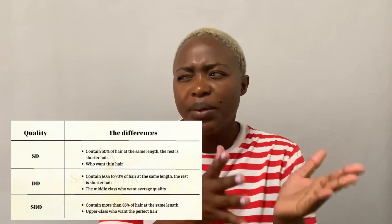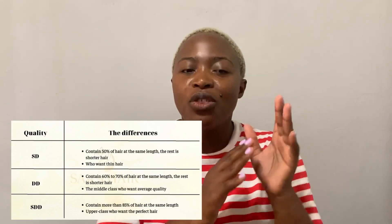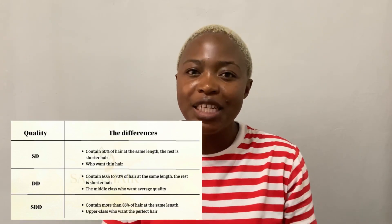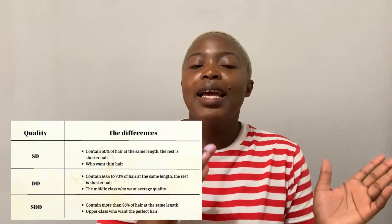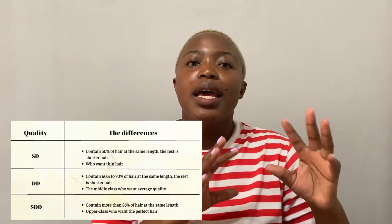Essentially what they do is draw out the specific length of hair. With this unit they drew the hair twice or maybe three times, then took out a certain percentage of 16-inch length hair and filled it in. With double drawn hair, about 70% of the hair strands are 16 inches and the rest is shorter lengths. Super double drawn is when 80% or more of the hair is 16 inches in length.